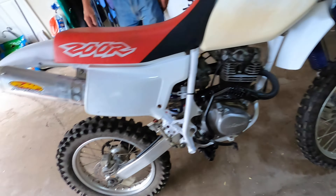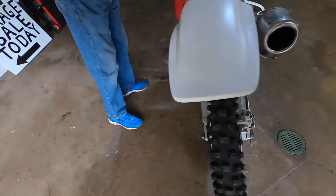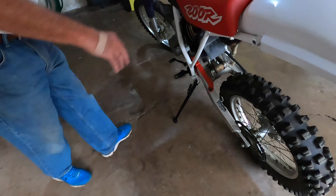We welded the kickstand. We had to weld a three and an eighth inch extension, so we basically added a little extension there and now it will stand on its own. So now the bike will stand up — if you're 6'4", you're probably not going to be able to ride this thing. We also put a new chain guard on because the other one was smoked.